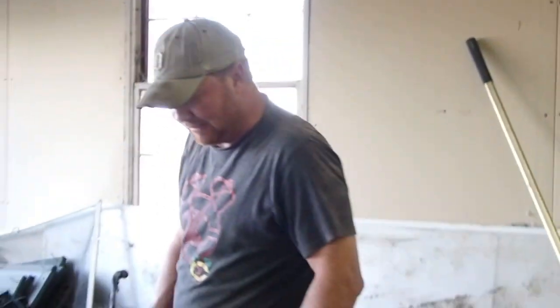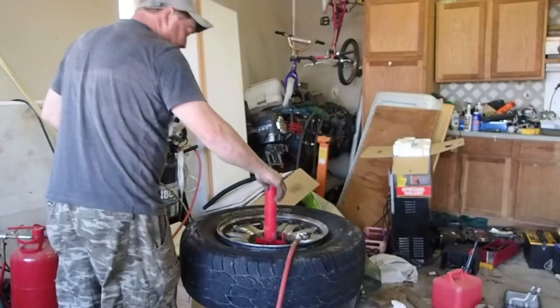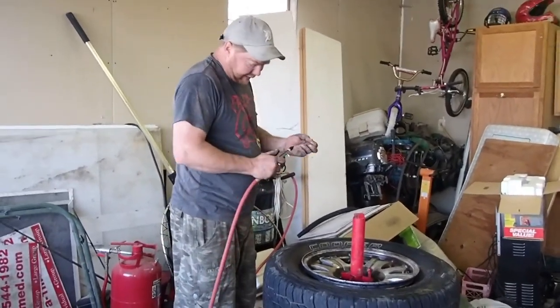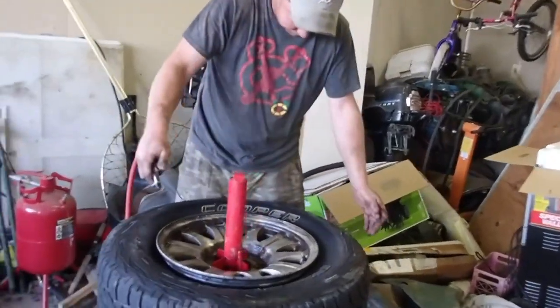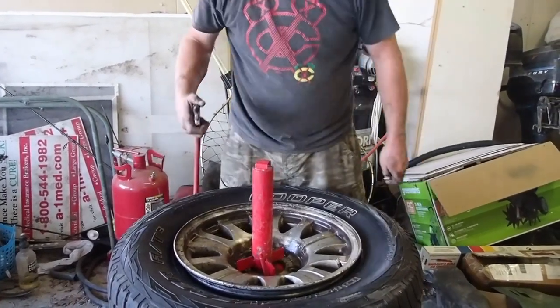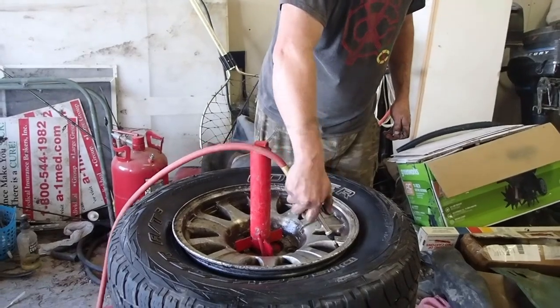We've got the tire back on the rim. We've got our air blower. You do kind of need a decent-sized compressor to do this. Sometimes it helps to have an assistant because you've got to adjust the tire up on the rim, but this one looks good. We're going to give her a blast of air.